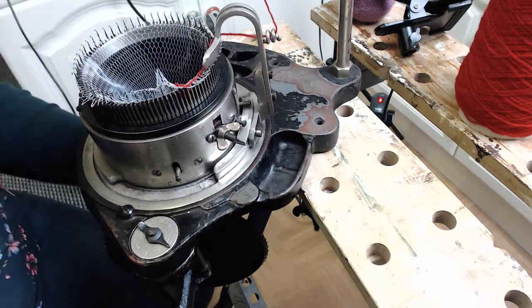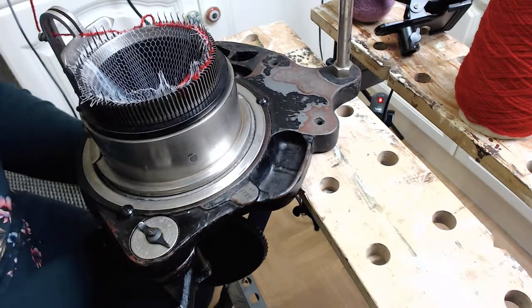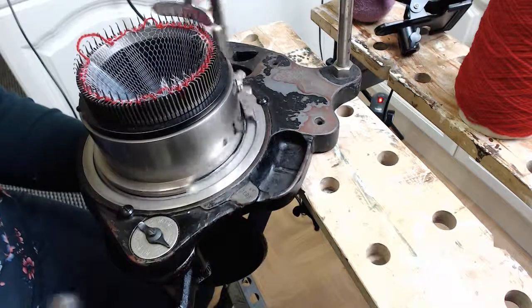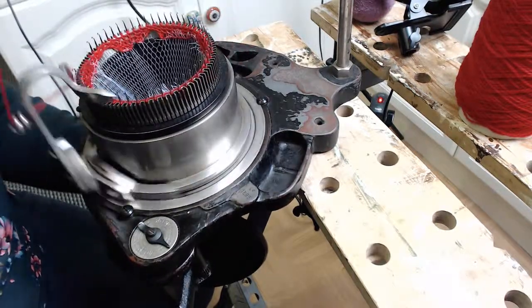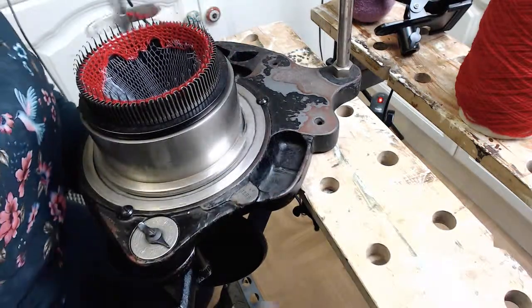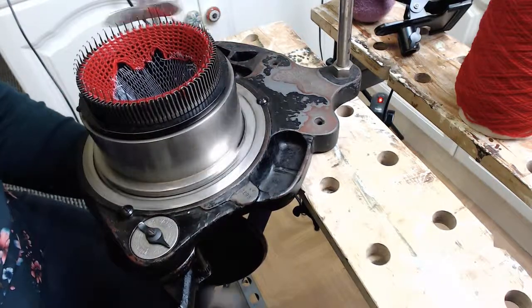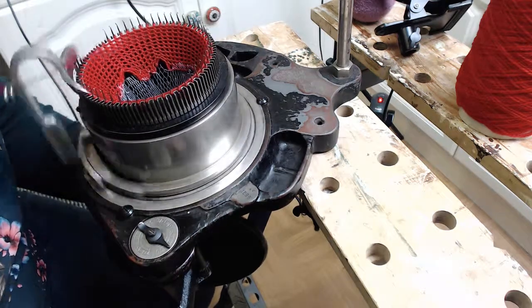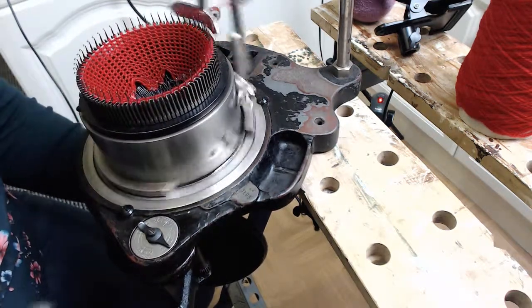Put a little bit of tension on here — pull it down a little bit at the bottom — and then just crank it around while pulling on the bottom of that netting. Keep going, and if you've got any cut stitches — which we don't seem to have — so it's picked up really nicely.